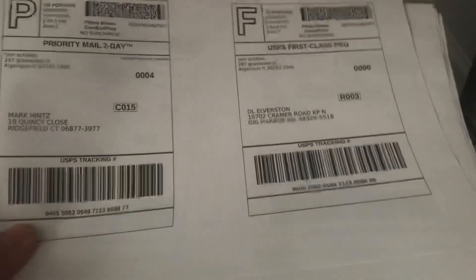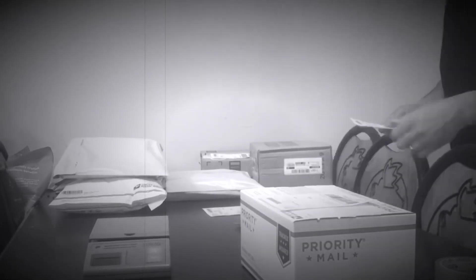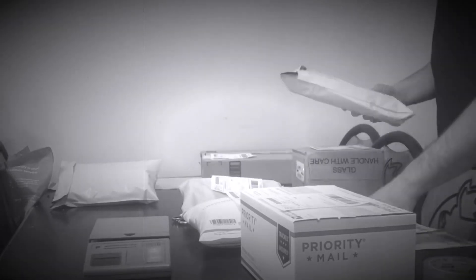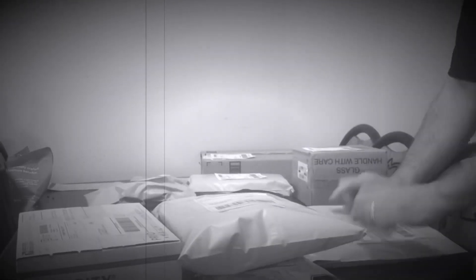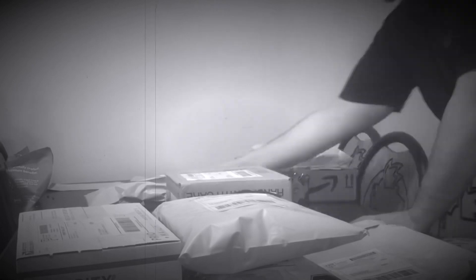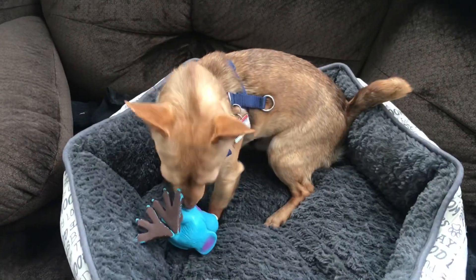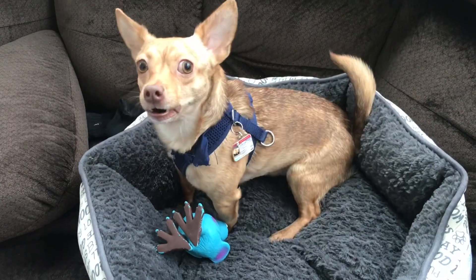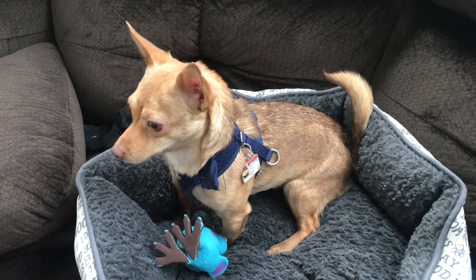And there's your shipping labels. Who's at the door? Is that the postman? Yeah, he's picking up our packages.